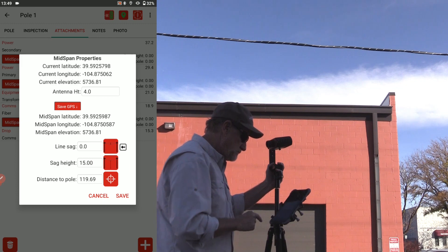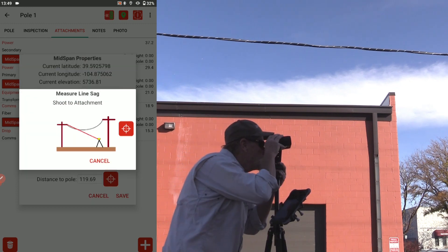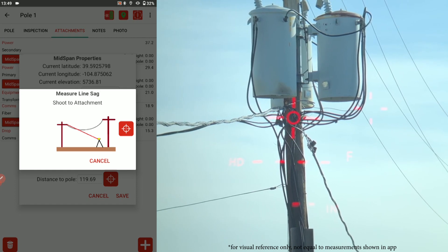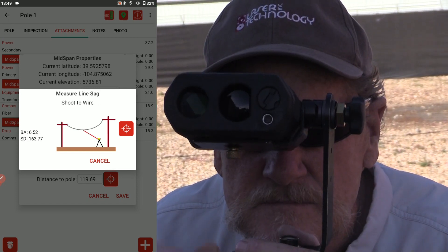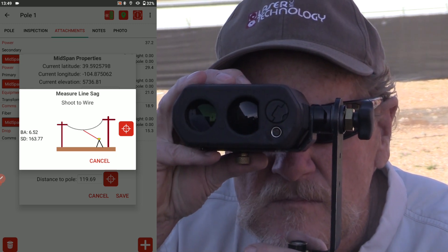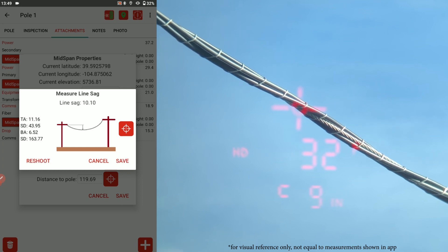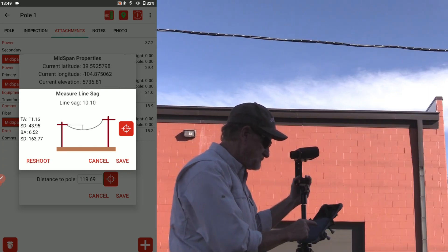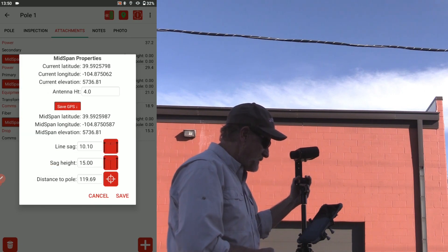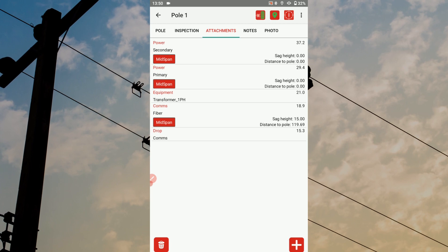Next, tap the line sag icon. Follow the graphic prompts to perform a two-shot routine. For shot one, aim your laser at the wire's attachment point, then press the fire button. For shot two, aim your laser at the wire's lowest point, then press the fire button. The Joint Pole app auto-calculates the wire sag value. Tap save to add this value to the mid-span record, then tap save once more to add the mid-span record to your list of attachment measurements.